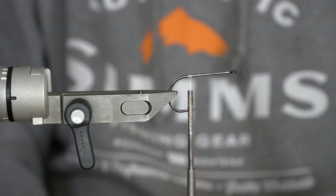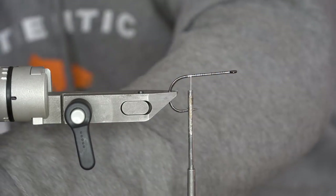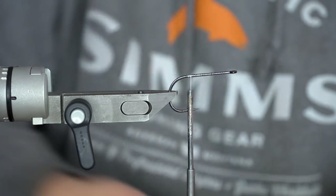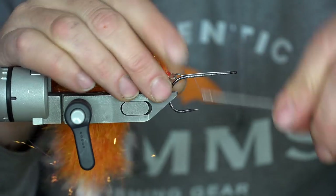Using this technique I've never had a fly coming apart, even on large fish — it really holds solid. Make sure you wrap it well and use a good decent glue on it.